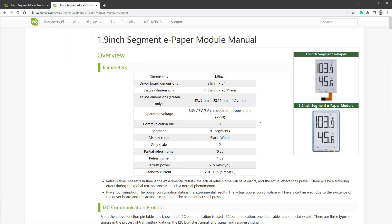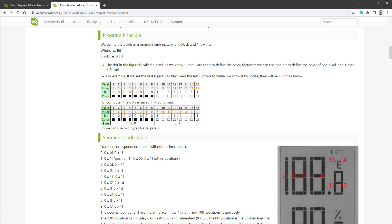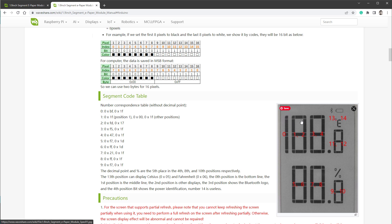Those values are partially explained in the documentation. One bit can control one segment being on or off. If you combine eight bits, it's just one byte, so one byte can control eight different bits. The thing is that one digit uses 13 different segments, so you cannot use just one byte — you have to use two bytes to set one digit.